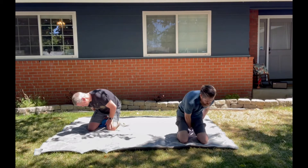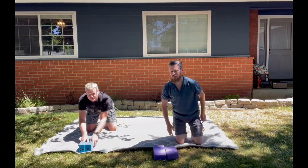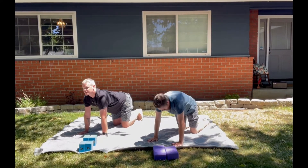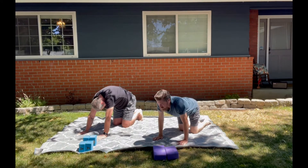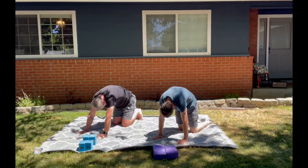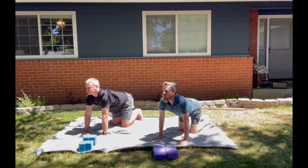Take the blocks from beneath you and place them at the top of your mat. Both hands come underneath the shoulders, spread your fingertips wide, drop the belly, inhale look up, exhale arch the spine — cat spine. Drop the belly, inhale look up, collarbones up, tailbone up, exhale chin to chest, arch, drop the belly, inhale and look up, exhale to empty.